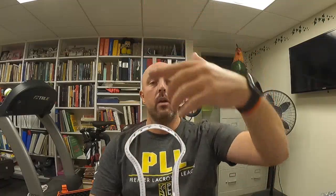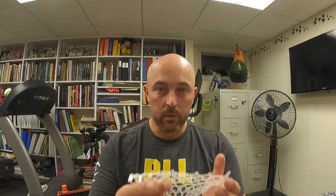I always start my top string on the side that has 10 diamonds. I'm going to make sure that the rougher of the two sides is facing me — facing my face and chest when I've got the head in my lap. This is the front part of the head where the ball goes in. This is the back part of the head, which is what the camera is looking at. The rough side of the mesh is what makes contact with the ball when it's sitting in the pocket.